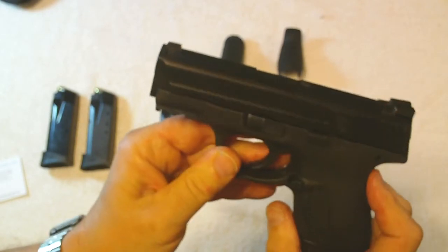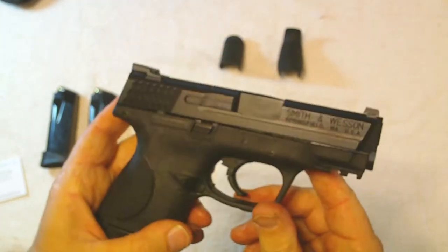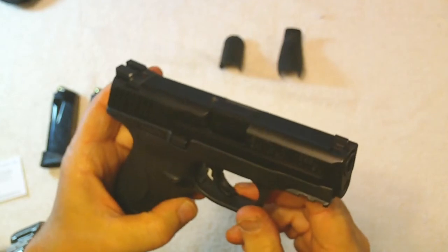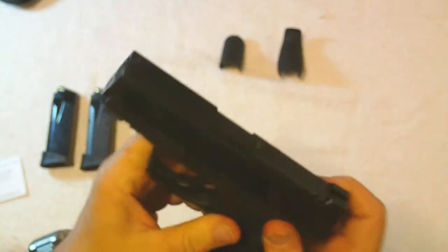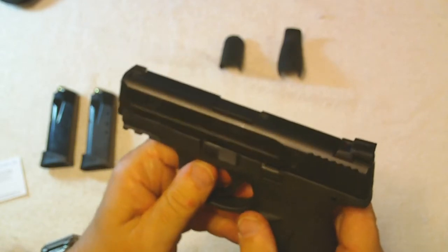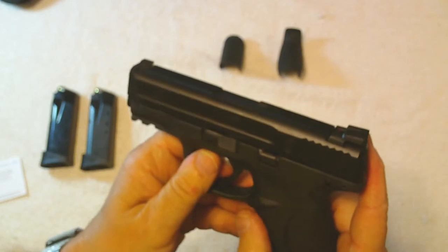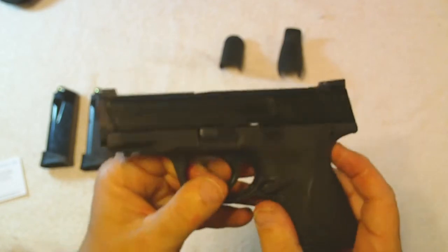The quality on it is very, very good. I've already field stripped it — took it apart and it's extremely easy. It field strips essentially the same as the Springfield Armory XD; they're identical in that regard. I'm not going to field strip this one right now — I'll do that in a separate video.